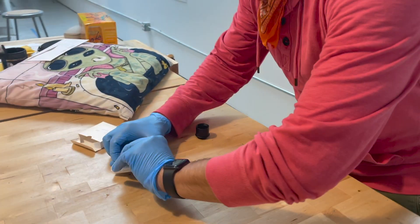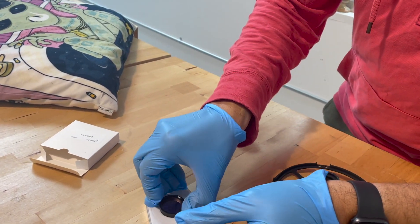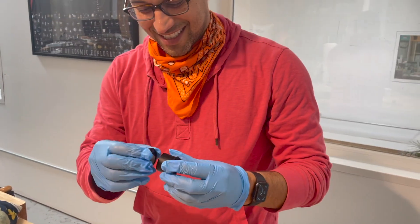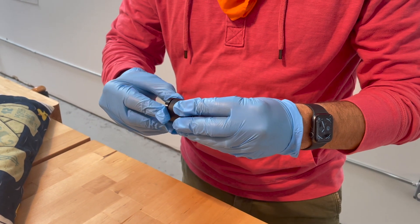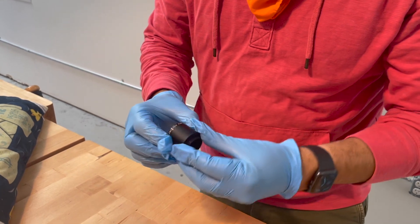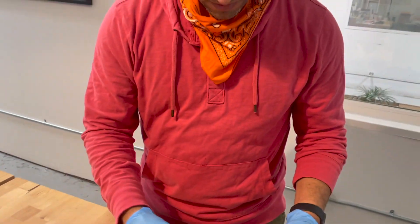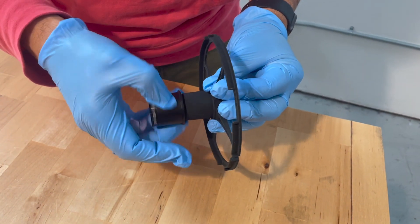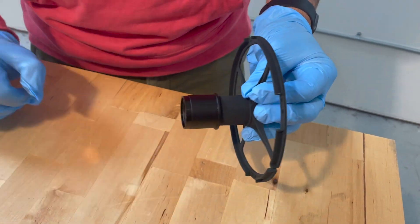So you take the filter and carefully try to avoid putting your finger on it. You set up your filter, simply screw it, then you go to your telescope. Make sure that it will be properly attached, and now you're ready to observe.